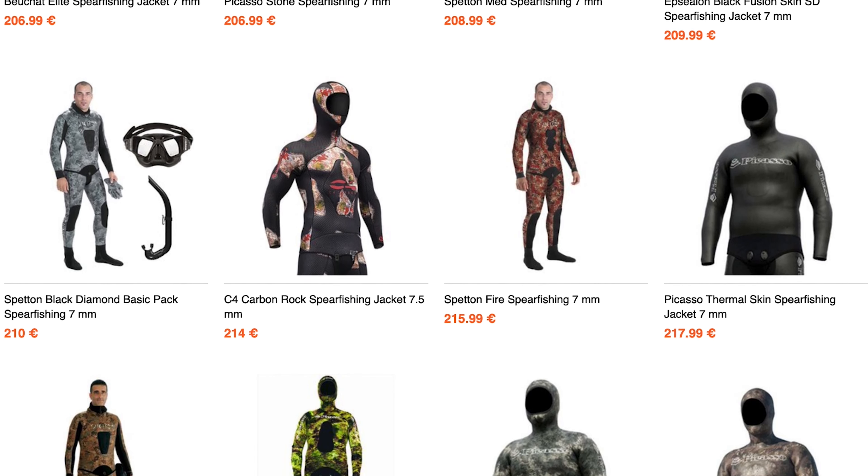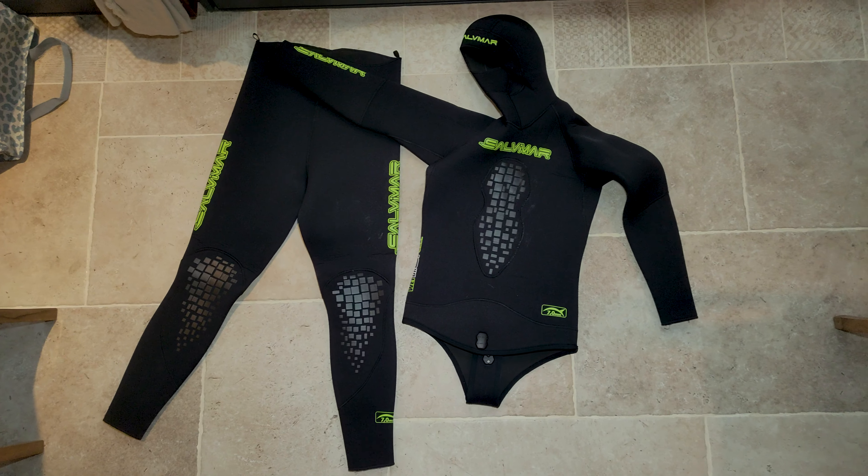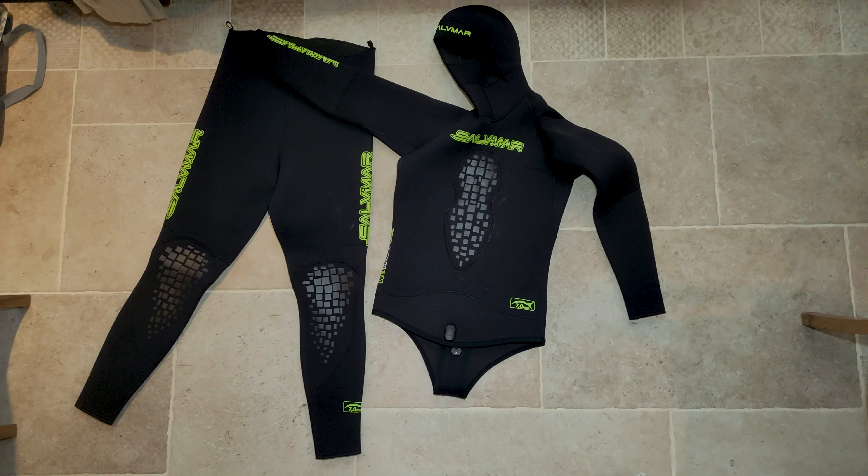This wetsuit was on sale and it cost 140 euros, which is a really good deal. Usually you'll be looking at about 200 euros minimum for 7mm wetsuits.